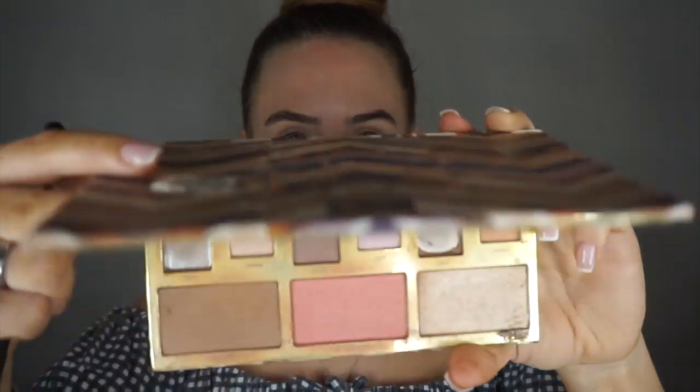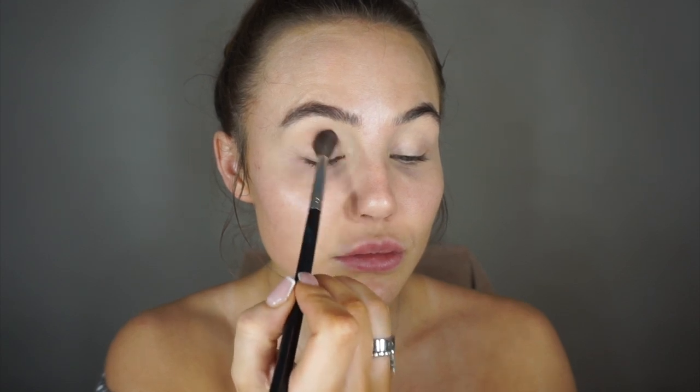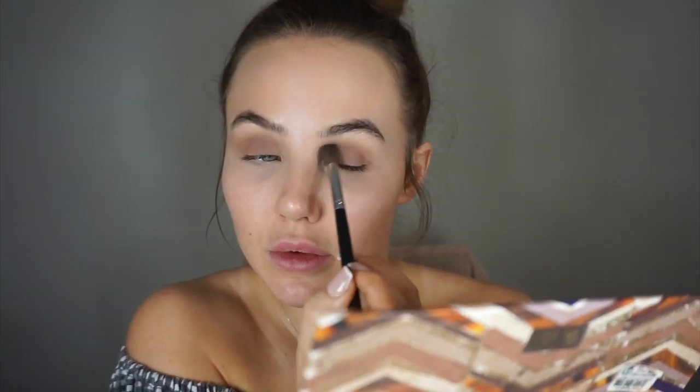Next I'm going with my Tarte Clay Plain Must Have palette — we're going to use the shade called Smoke. I'm taking a Morphe M535 brush and starting with this color in the crease. This look is quite rock chick — a soft brown eye with a really black smoky liner. Make sure you get the color just underneath the eyebrow, kind of dragging the color into the middle of the lid, starting at the crease and dragging it down onto the lid.